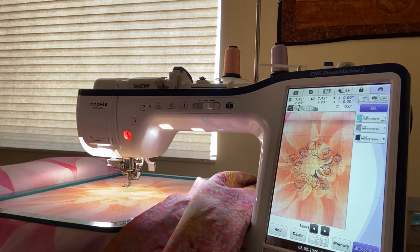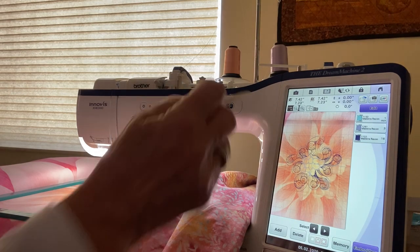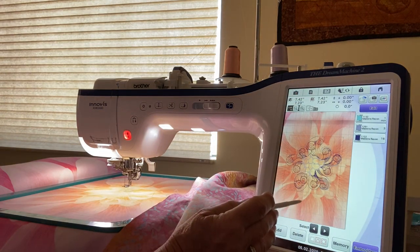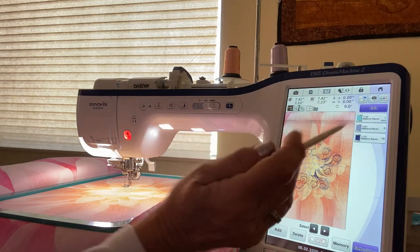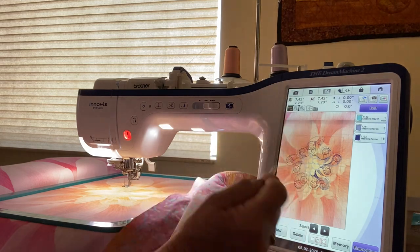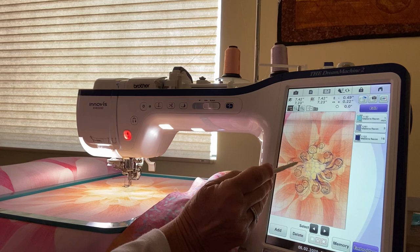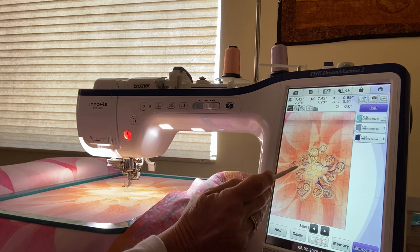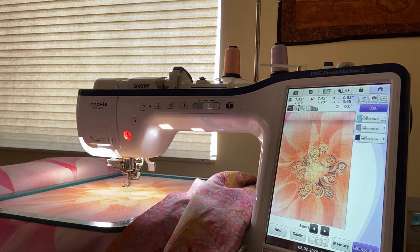Now you've got the fabric pattern and the fabric in it. You can see this leaf is probably right there. You can use your finger or the pointer to move the design to where you want it. There it is — it's perfectly set.